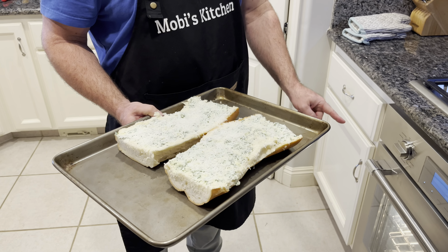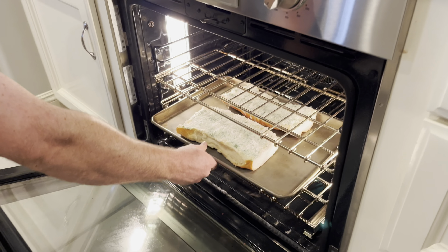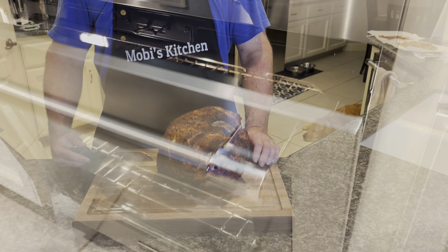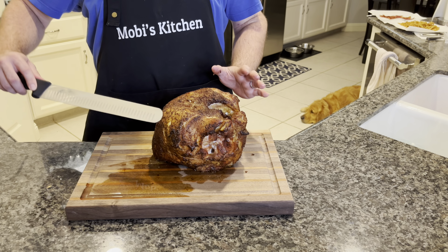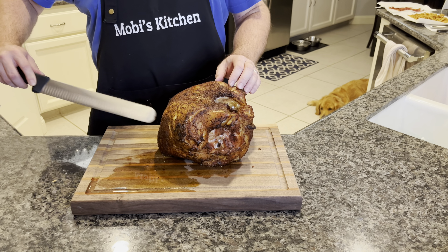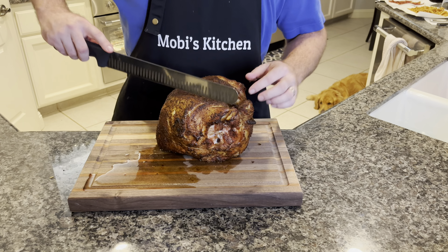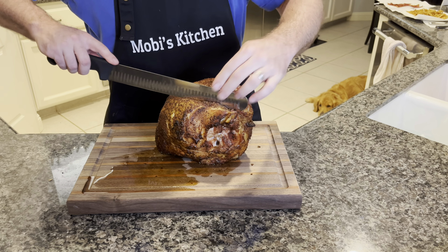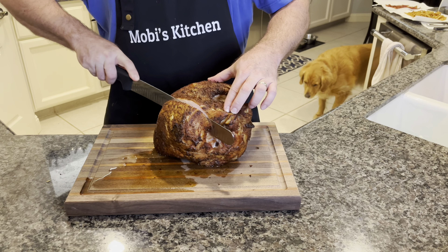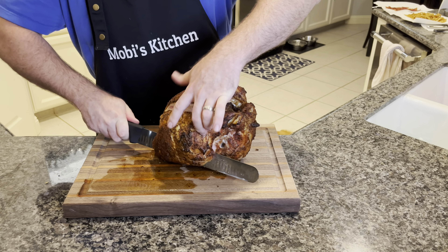We've got a 400-degree oven preheated on bake. Let's put this about the middle shelf — it's probably going to take about seven minutes or so, but we'll watch it. I think this turkey is going to be super juicy when we carve it. Listen to the skin though — it's nice and crispy. So we've got two breasts, one on either side of the bone here. We want to find that middle point. Kimber smells it.